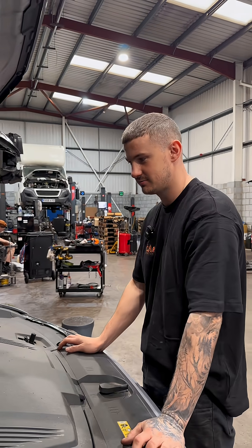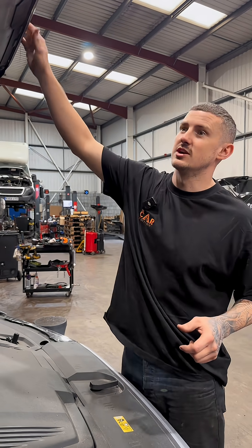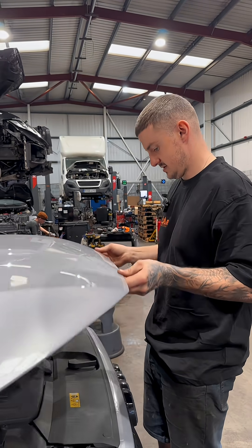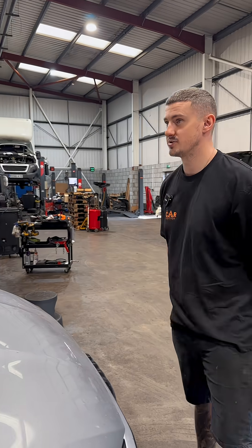Checked everything. We've topped up his screen wash, checked all of his fluid levels, brake fluid level — there's no water contamination in that. He's all good.